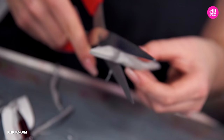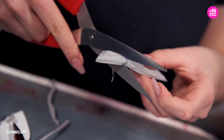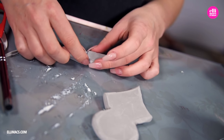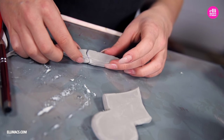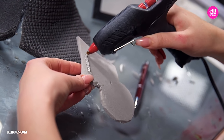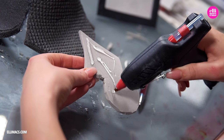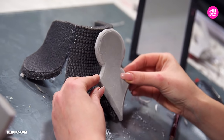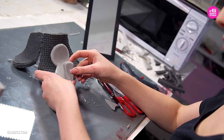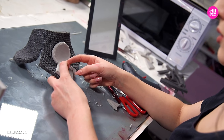Now just attach the edge to the edge to add them to our previous piece and we are good to go. Again we are using a glue gun — and if you are too, make sure you keep track of where your hands are, because that glue is really hot.